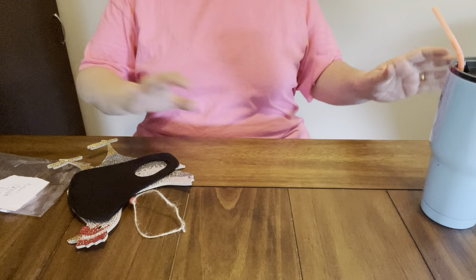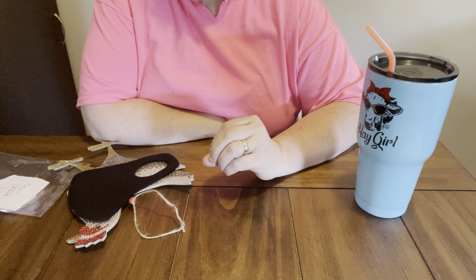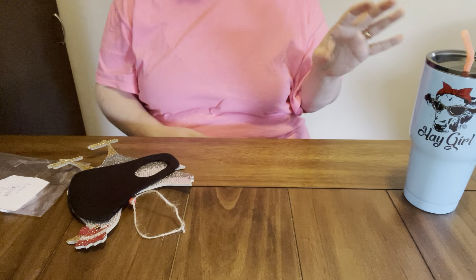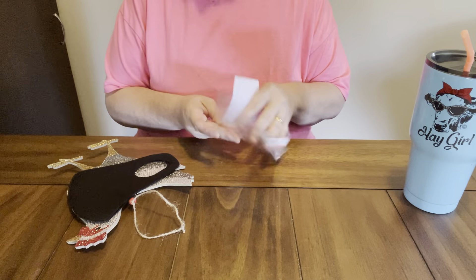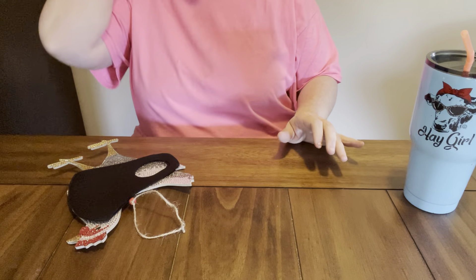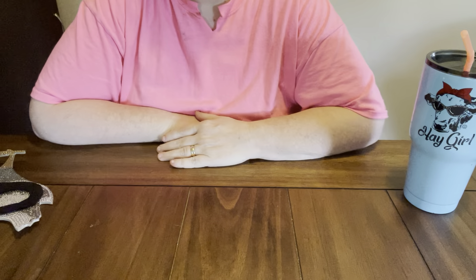Hey everybody, Diamond Grandma back again with a completion video and review from New Craft Day. New Craft Day sent me these products for me to do an unboxing and review. I have a new completion video on them and I am always so happy when they send me products for me to do a review on.